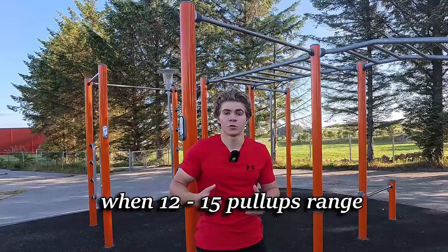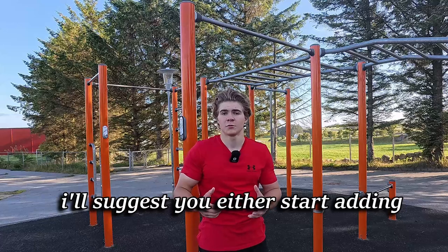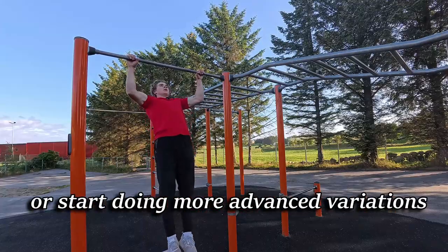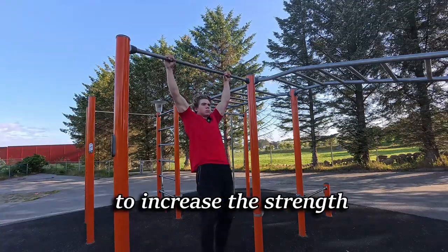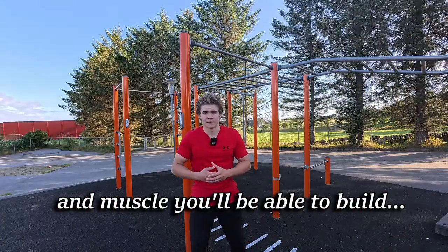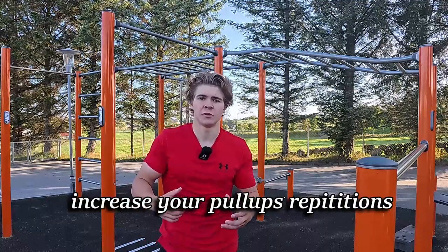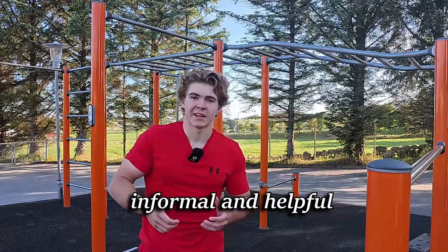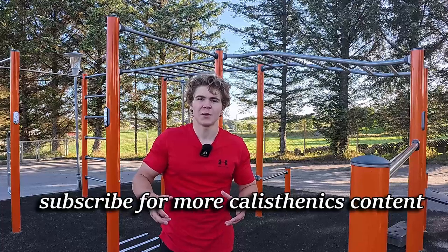When you start getting into the 12 to 15 pull-ups range, I'd suggest either adding weight to your pull-ups or starting more advanced variations to keep increasing your strength and muscle. Hopefully you now have all the tools you need to increase your pull-up reps. I hope you found this video informative and helpful — good luck with your pull-up journey, and subscribe for more calisthenics content!